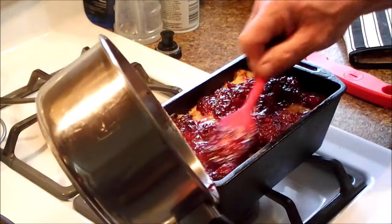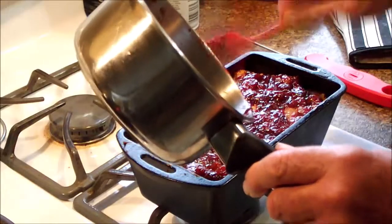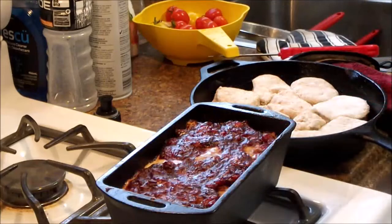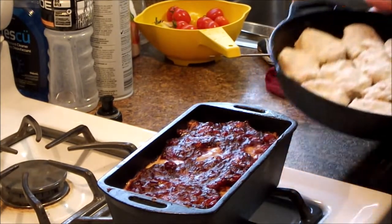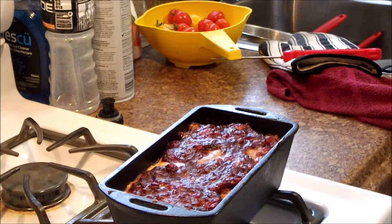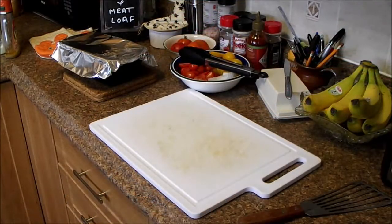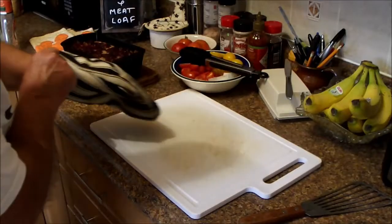We've got biscuits to make too. Okay, we're cooked — we're out of there. We're going to let that rest for at least 20 minutes and put our biscuits in the oven, which also take 20 minutes. I wonder if that's a coincidence. Anyway, we'll be back in 20 minutes. Okay, we're back — our meatloaf has rested for 20 to 25 minutes.